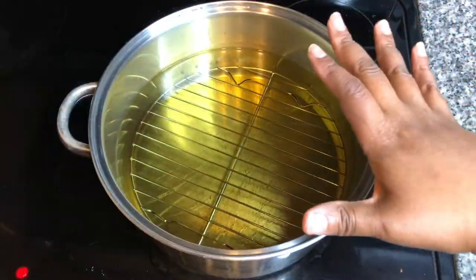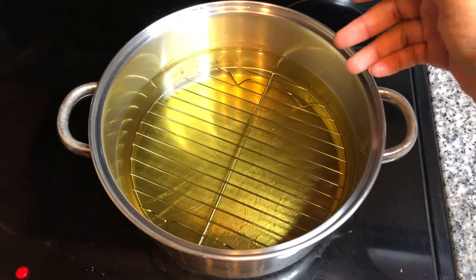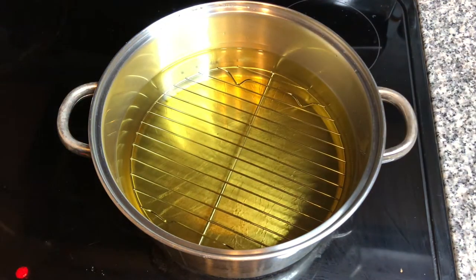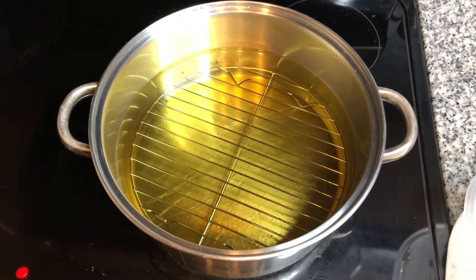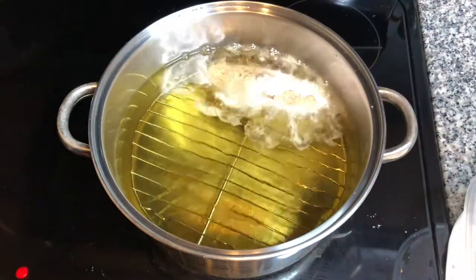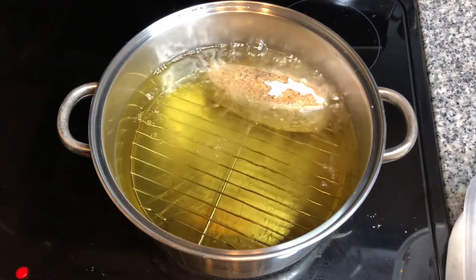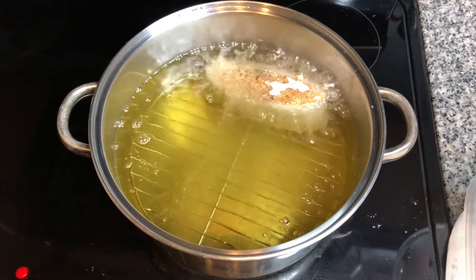I've got my five quart pot here with three quarts of oil. I also have a rack at the bottom so that the fish doesn't go to the bottom and burn. I'm going to add these pieces of fish and just dust them off. I've got my temperature set to high right now and I may decrease it a little bit later — we don't want our fish to cook too fast.